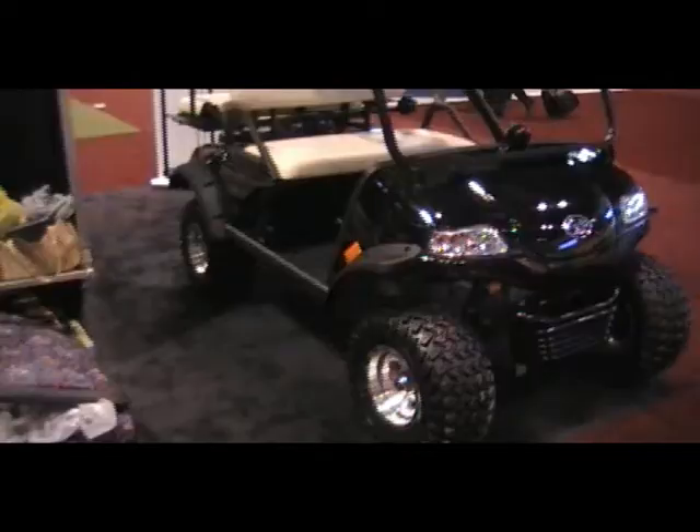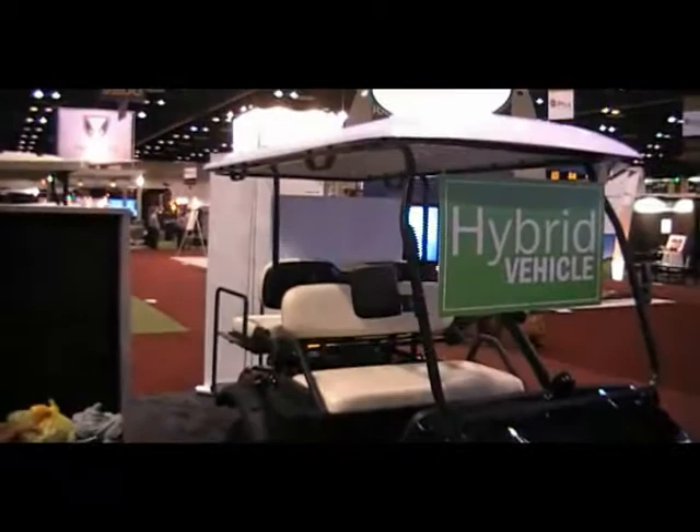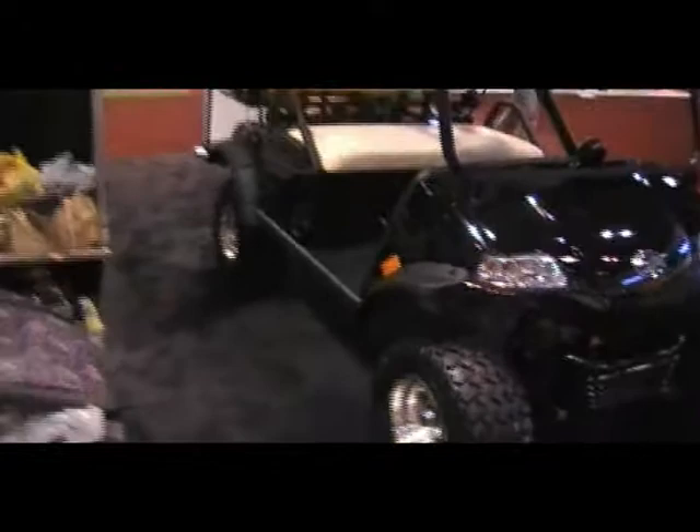Looking at the HDK vehicle. This is a hybrid lifted vehicle with double-A arm front suspension. This is a long four-seater with a flip-flop rear. This is their hybrid, and in the back they have a gasoline-powered power plant.